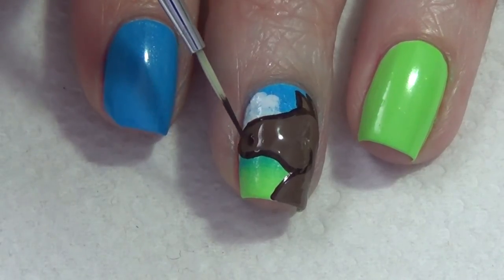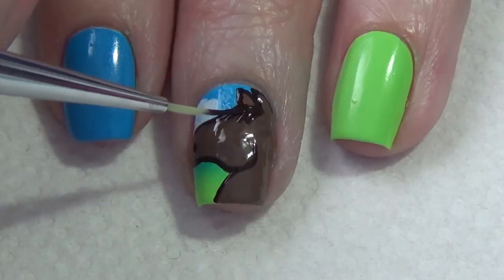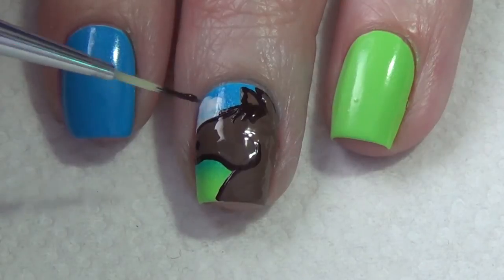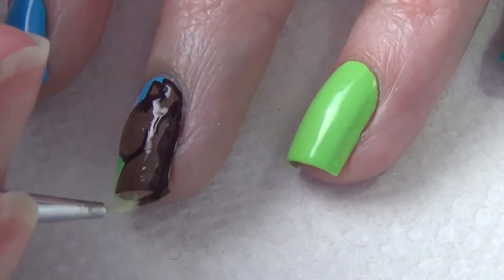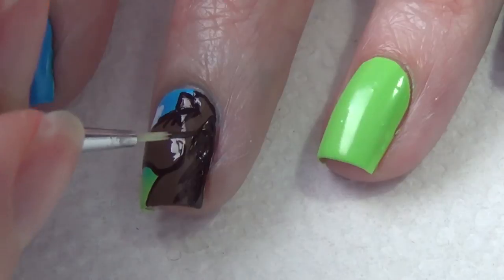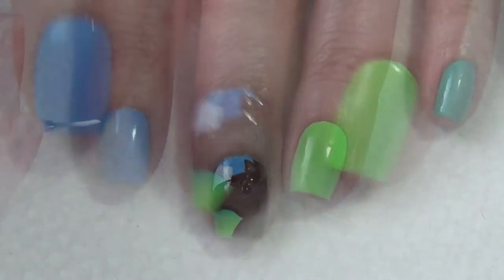While you still have that dark brown polish out, you're going to add your nostril and the horse's mane. I start by adding the bangs and then go along the side of my nail to add the rest of the mane, using my thin art brush and that same dark brown polish. Then using my dotting tool and that same dark brown polish, I'm going to add an eye on the horse.